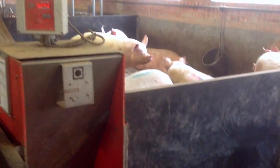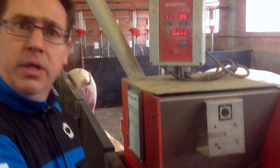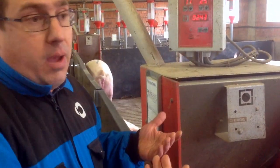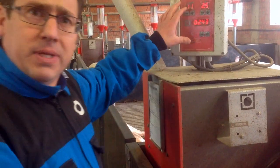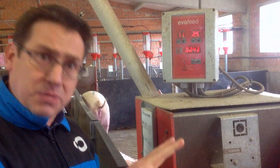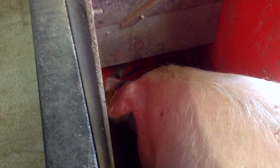The important thing is there must always be one sow present. Without any sow, the feeding times are lost. The control has been programmed with 22 hours per day of activity. If the sows need to eat more, they can use these two hours of inactivity.